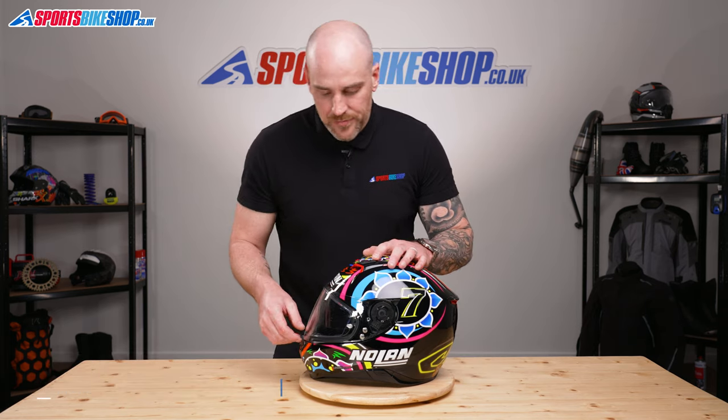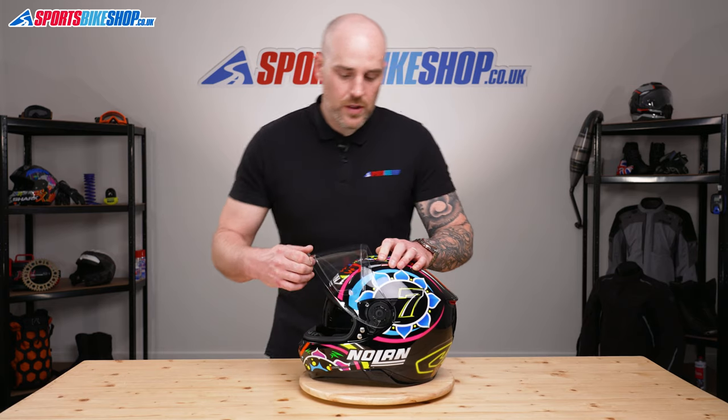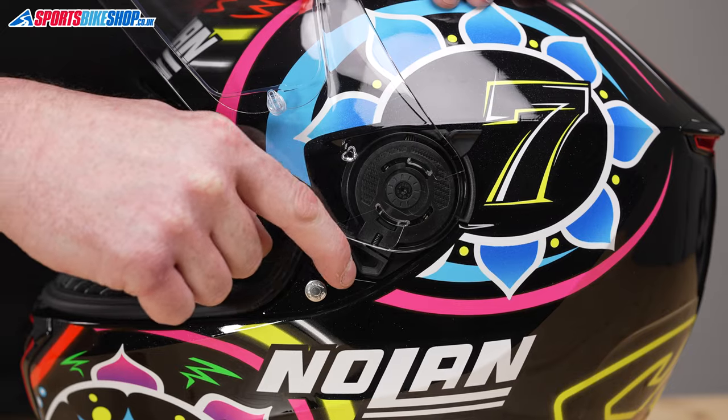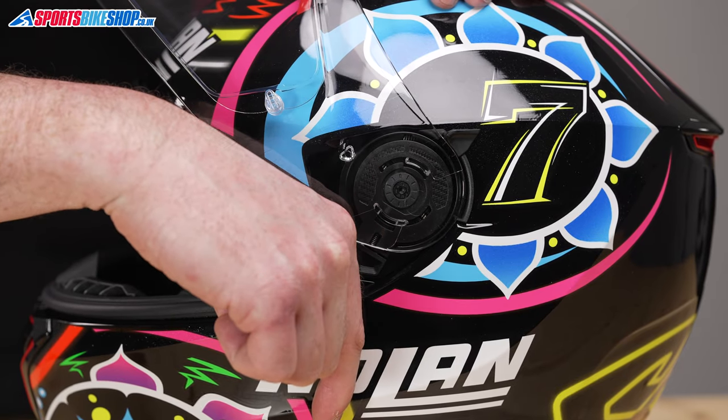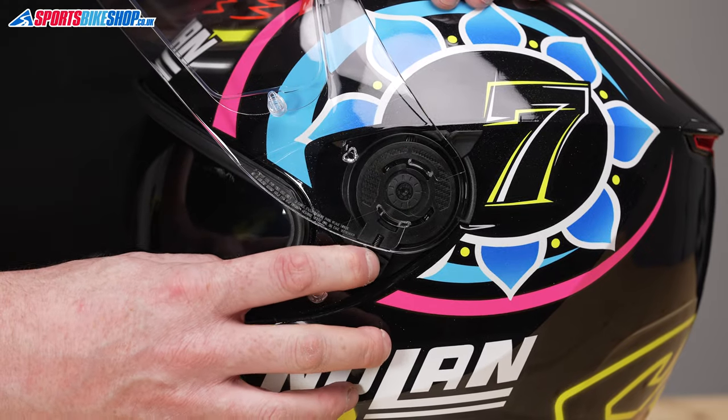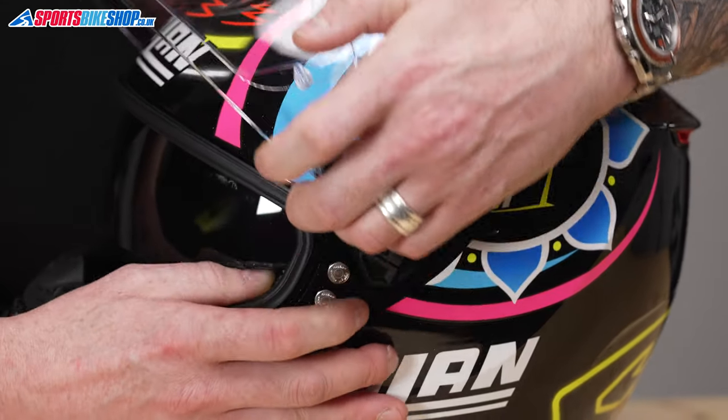The first thing we're going to do is open up the visor. If we take a look at the visor mechanism, you can see one lever here. All we're going to do is pull this lever down towards the chin bar — that will release the mechanism that's holding it onto the lid and we'll be able to peel it off, like so.